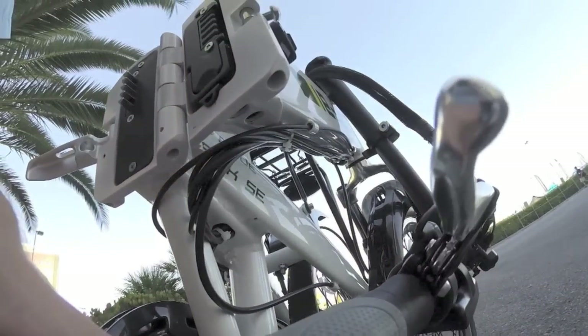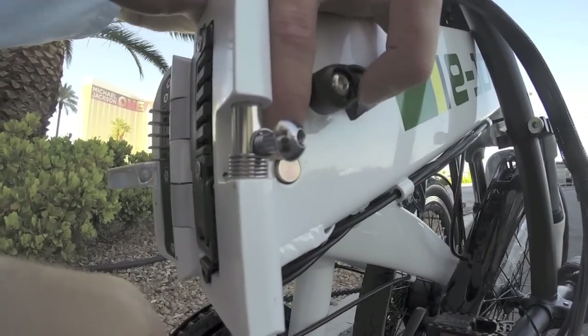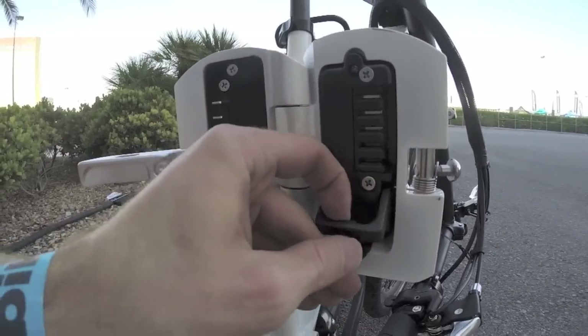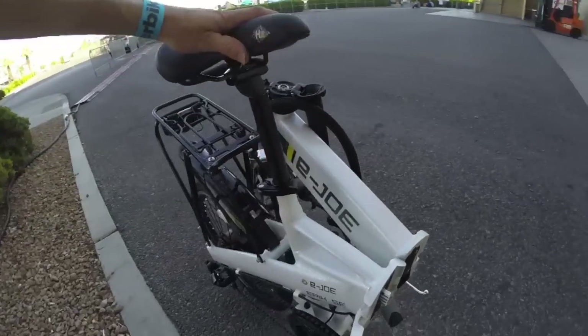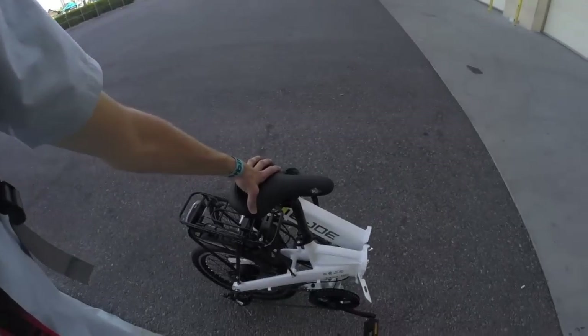To get the battery pack out you have to unlock it first — there's a keyhole under the down tube. A metal bolt slides in and you're able to pull the pack out. The weight of the battery is really well situated right there in the down tube. It's a solid setup and gets pretty small when folded. That's the EJOE EPIC SE — a sportier folding bike with seven speeds at a pretty good price point. For a full written review with specs and pictures, see electricbikereview.com.